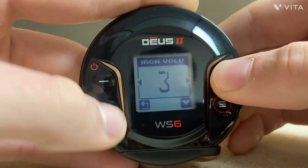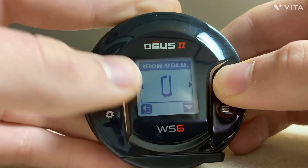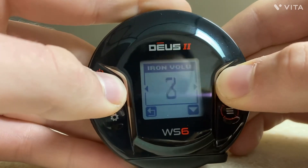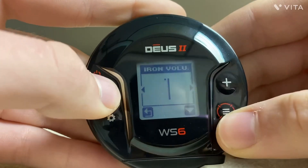Iron Volume — this is the volume of your iron targets. I like to keep mine down because it gets very annoying hearing the buzzing. You can turn it off to zero if you want, some people like hearing it. Depending on your preference, you can go higher up, turn it off, or keep it very low. There's a lot of flexibility with that.